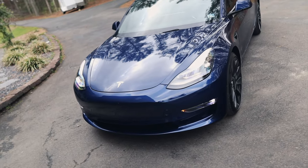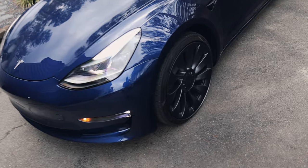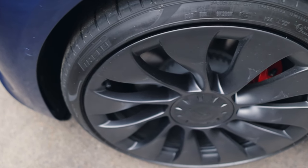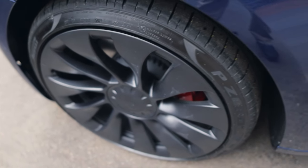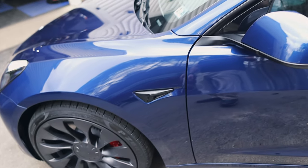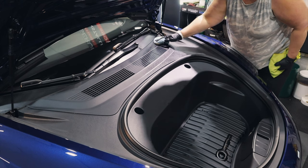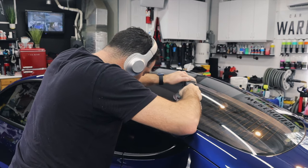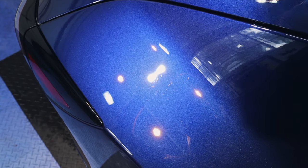Good morning, welcome back to Miranda Detailing. Today's episode we're working on a Tesla Model 3 — a brand new Tesla in for our new car prep. We're going to coat it in Crystal Serum Light. We're not going to do anything on the wheels, just clean them — they're going to be switched out anyway. We'll prep it, polish it, coat the paint, textured plastics, and the entire roof here is all glass, all of which will be coated.